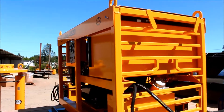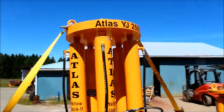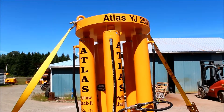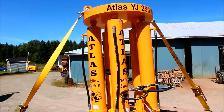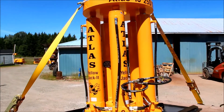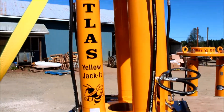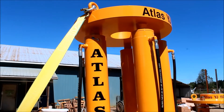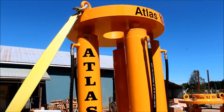That's a Tier 3/Tier 4 compliant engine — it meets all current regulations in the States, California, and so on. This here is our Atlas YJ 250-ton jack. On this particular trailer we make them from 50 ton to 500 ton — we can make bigger if requested. The YJ 250 is by far our most popular unit, especially on the mobile trailers. It's built here at the Atlas shop, and the cylinders on all our jacks are North American made, built to meet the API certifications and specifications we require.